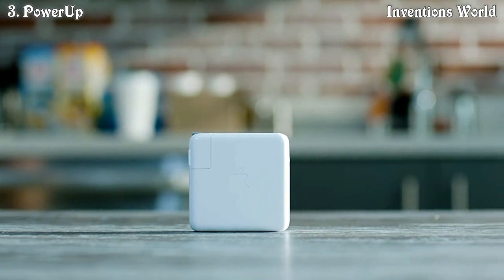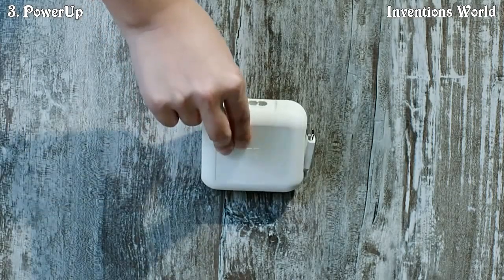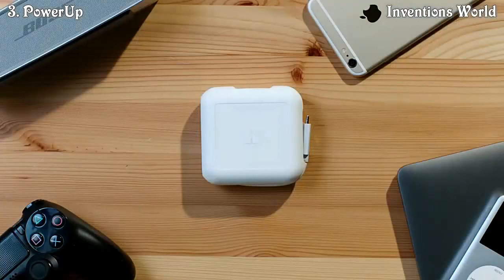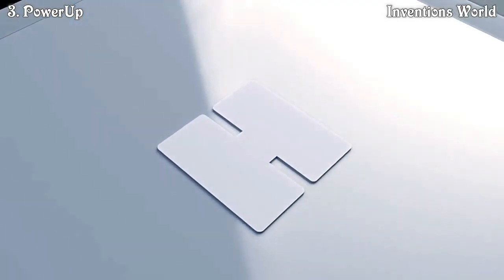This is a MacBook charger from Apple. And this is Power Up by Homey — fast, lightweight, and compact. More than just a MacBook charger.